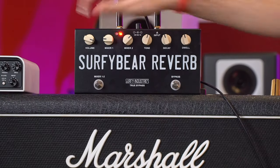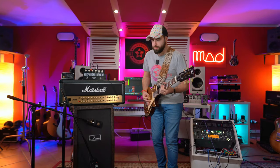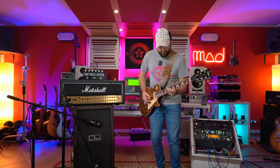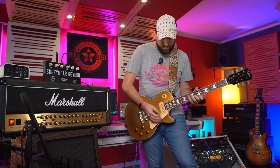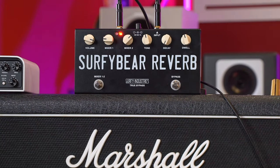Now let's listen to the tone — closed, middle, really bright. The decay all the way to the left gives a very short reverb.